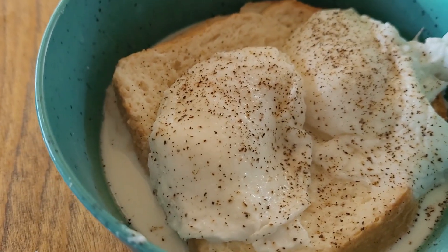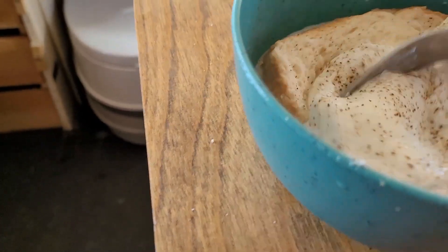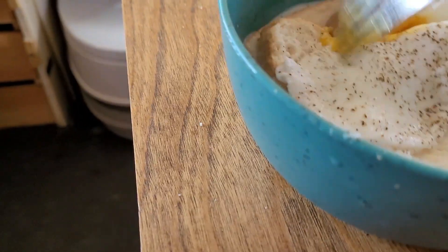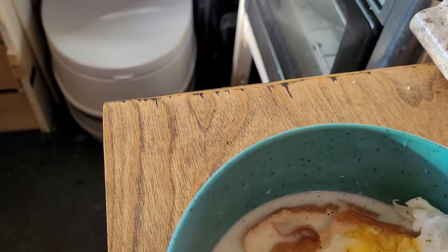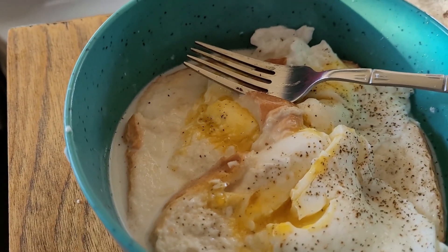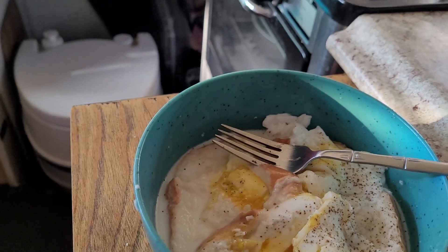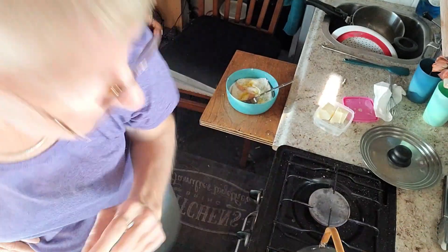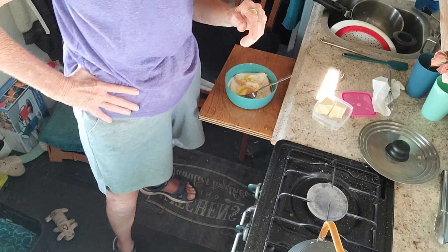I like to just break it all up together — perfect. It's hard to hold the camera and do this. I'm not a multitasker, but that is really good. I have to turn the camera around so you can see — hang on. I haven't quite figured out how to set my cameras in this box truck.